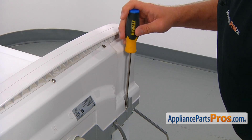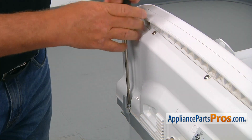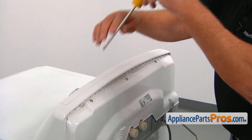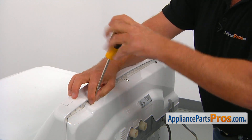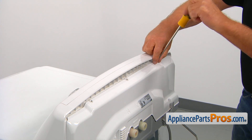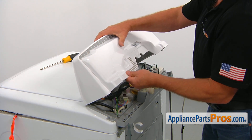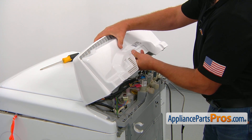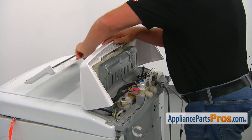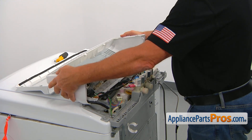To remove the control panel, we need to take out this couple of Phillips screws that hold it, one in each corner. After we remove these two bottom screws, we need to take out these three top screws so we can remove the rear panel as well. I can tilt the control panel forward, then slide this rear cover panel up and remove it. I'm going to put it aside and lay down the control panel.